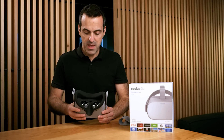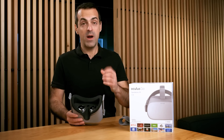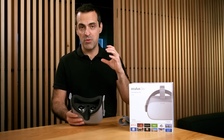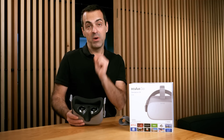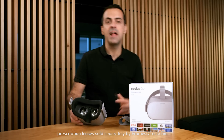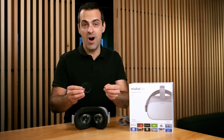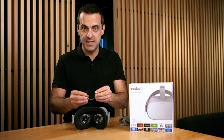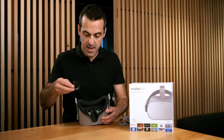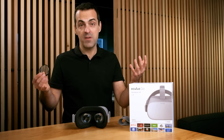Another accessory we're introducing with Oculus Go relates to lenses. If you wear prescription glasses, you can wear Oculus Go over them and it'll be very comfortable. But we're giving you one more option: prescription lenses for Oculus Go. You can order them on Oculus.com and we'll send you a personalized prescription lens accessory which you can install in just a couple of seconds — they snap in on top of the lenses and you wear them normally.